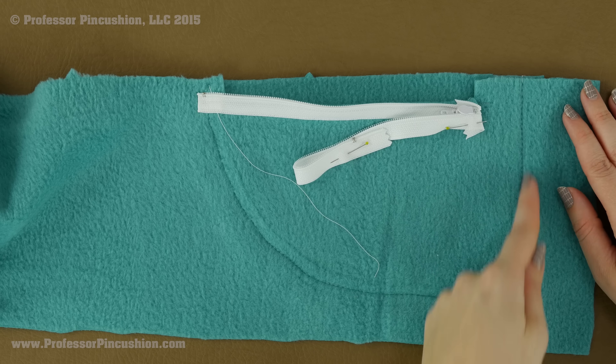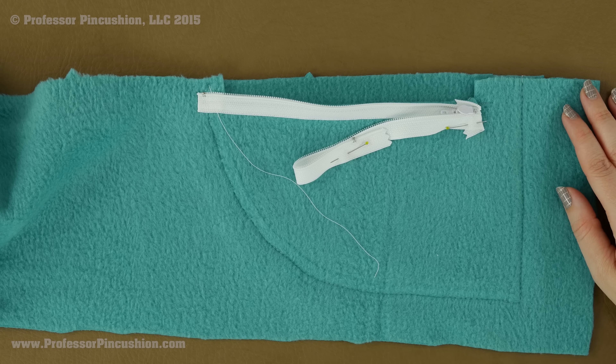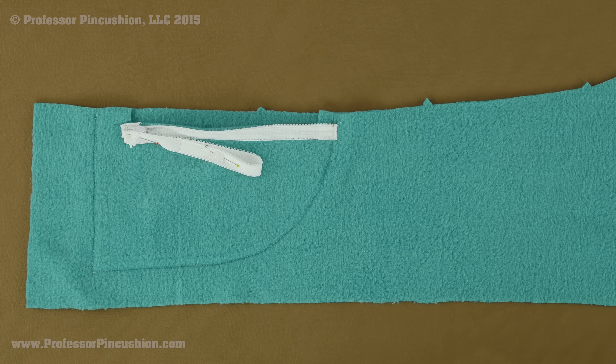Once you have your basting stitch done you can take it to your machine, looking at the right side, and do a top stitch right on top of that basting stitch. The top stitch is a finishing stitch so don't forget to do your back stitching on both ends — just a regular length stitch. Because I did that basting stitch I can look at the front side of my garment and know exactly where I need to stitch to make sure I catch my pocket at that five-eighths mark.